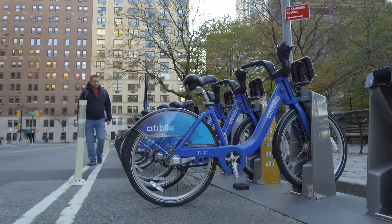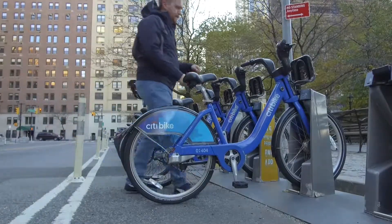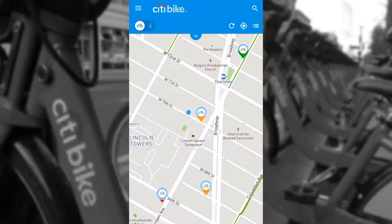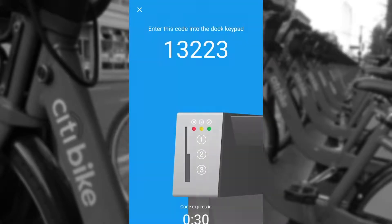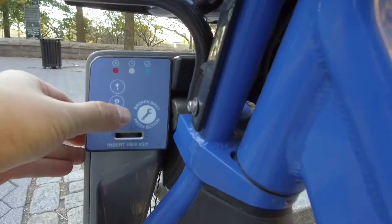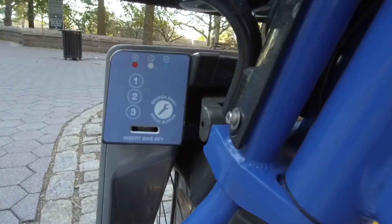You're going to walk up and find a bike that you'd like. There are three different generations of bikes — we'll go into that later. For now, just find a bike that looks about right. Find one where the seat is at about the right height for you. Go up to the station, find it on your app, select that, and hit 'unlock a bike.' It's going to give you a numeric code. Enter that code into the bike system. When the light turns green, you're good to go — the bike is yours.